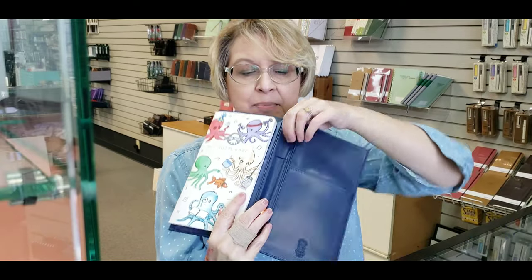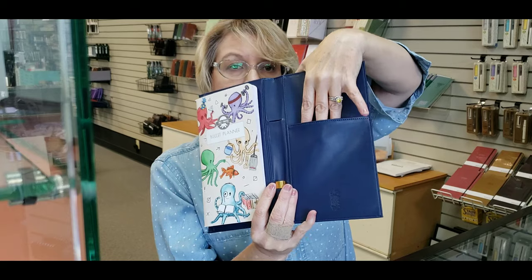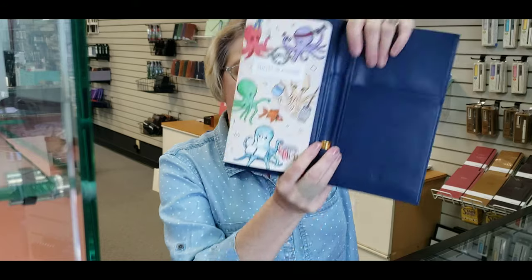I just happened to have one of these available and grabbed it. As a left-handed person, I can really appreciate this — I like the way it lays out. You can also add a pen right in here; there's a place for a pen holder and a place for a little pocket for any of the extras, bibs and bobs, stickers and paperclips that you may want to use. It also comes in a nice little bag so you can protect your product.